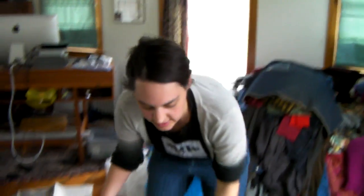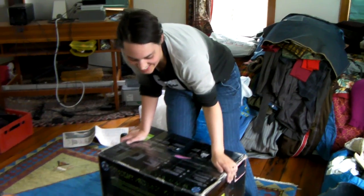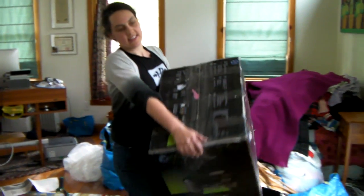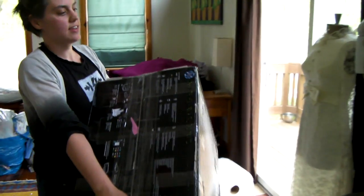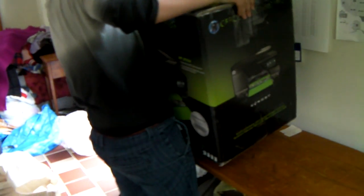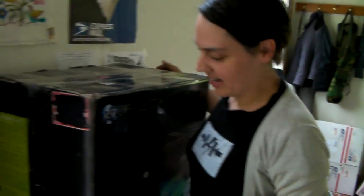I'm going to weigh this to see how much my label will be. I'm going to guess 40 pounds — 39.2! I was right, it was about 40 pounds. That was just a guesstimate, so I feel pretty cool about that.